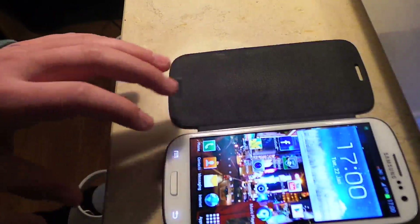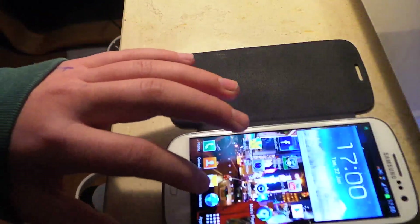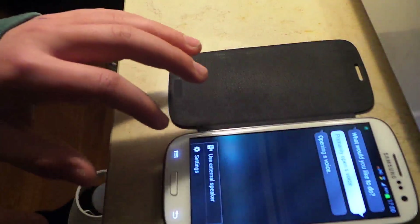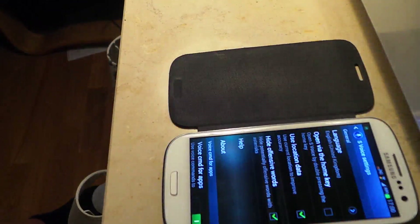Trust me, pressing the home button is a lot slower with it enabled. So one last time: S Voice, Settings, Settings, and untick the home button — and there you're done.